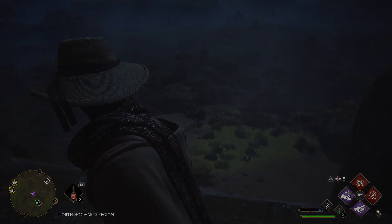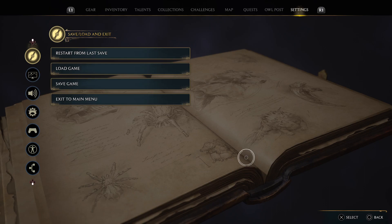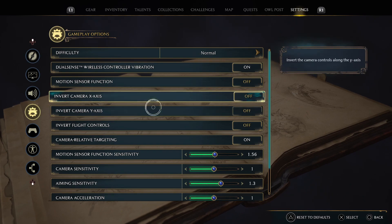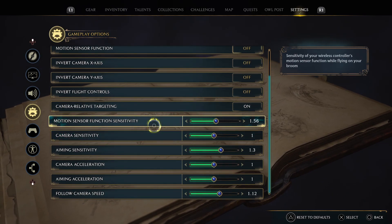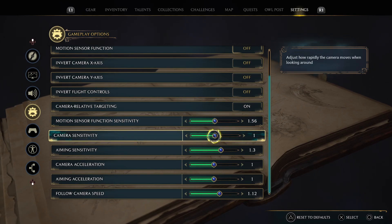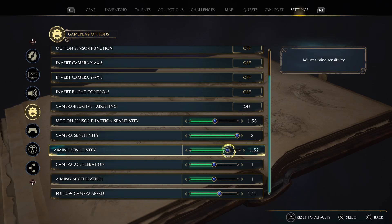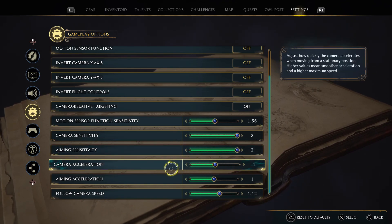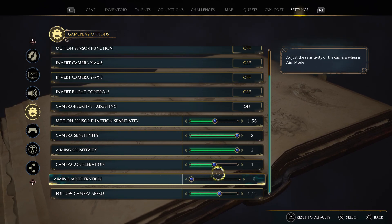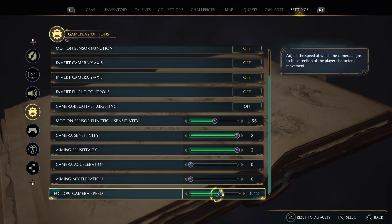First of all, press the options button, then go to settings. Once you're there, go to gameplay options, then go to motion sensor functions. Set the sensitivity to 1.5 and max out that setting. Set aiming sensitivity to 2, and set camera acceleration and aiming acceleration to 0. Set follow camera speed to 1.5.